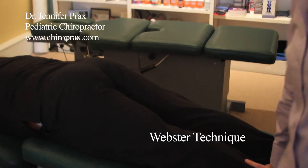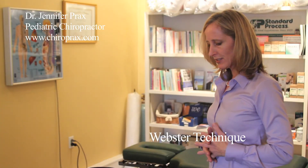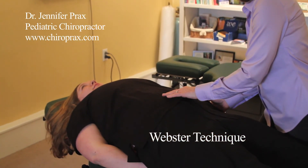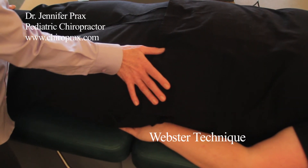We're going to have Alex turn over on her other side. The second step to the technique is to make sure that the ligaments are all responding positively to the adjustment. So we'll go ahead and check her round ligament and just hold it gently, and we'll feel it soften.